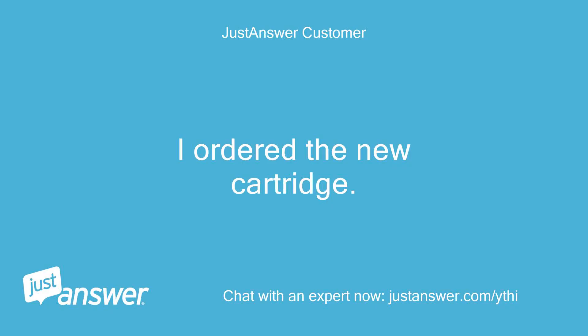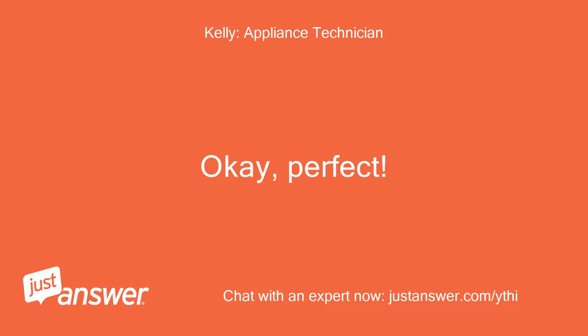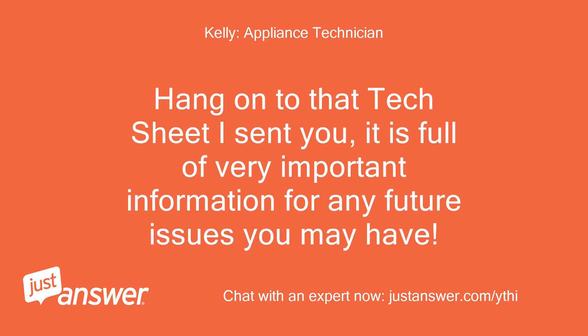I ordered the new cartridge. It is supposed to arrive tomorrow. Okay, perfect. I suspect you have no further trouble. Hang on to that tech sheet I sent you — it is full of very important information for any future issues you may have.